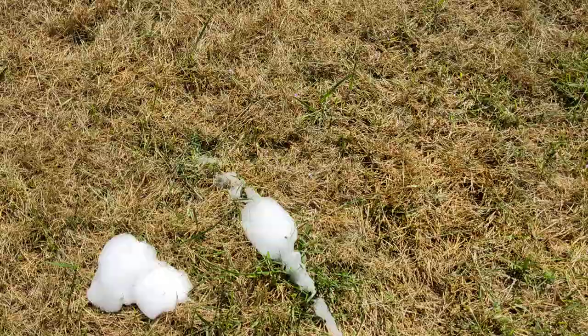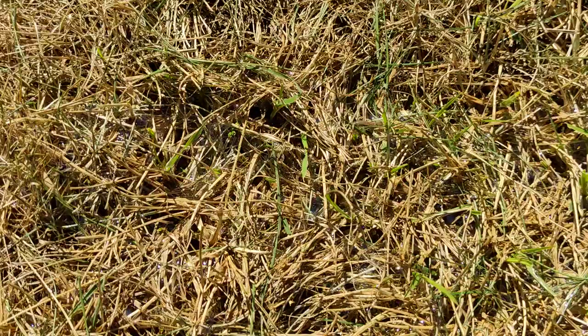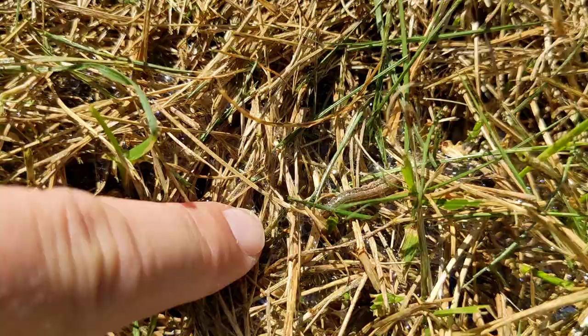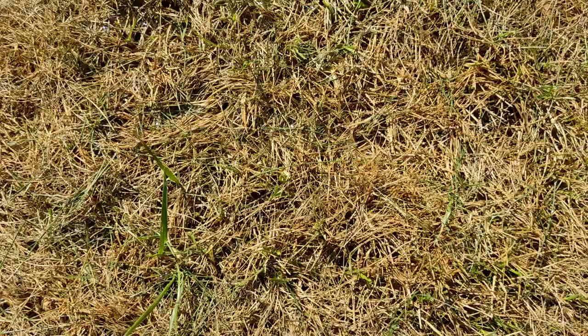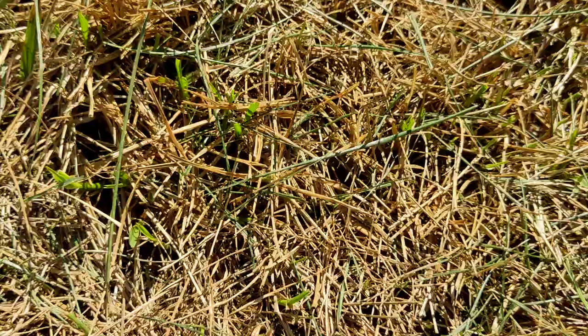With the soapy mix, I already see them coming out — it doesn't take long. The soapy mixture does burn their skin and makes them want to come out of the ground and go to the top. Here's a close-up of one right here. These little guys eat the roots of your good grass and they are everywhere.